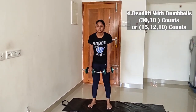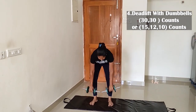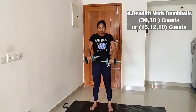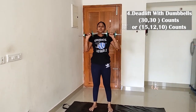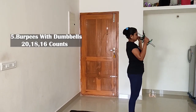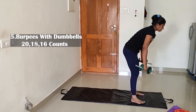Exercise 4 is deadlift. You will do two sets of 30 counts, with counts of 15, 12, and 10. If you complete your full leg, you will also do a shoulder press. Exercise 5 is burpees — 20, 16, 16, 16 counts. We will do these normally.